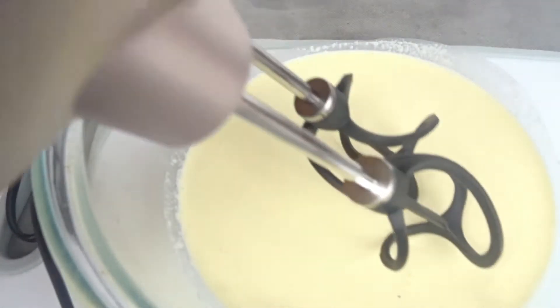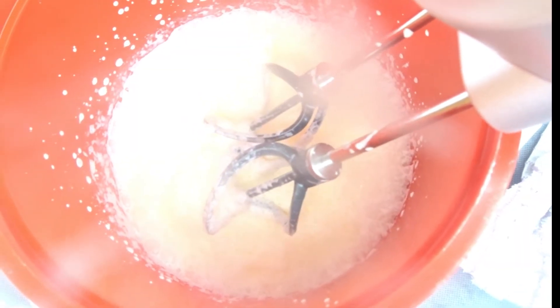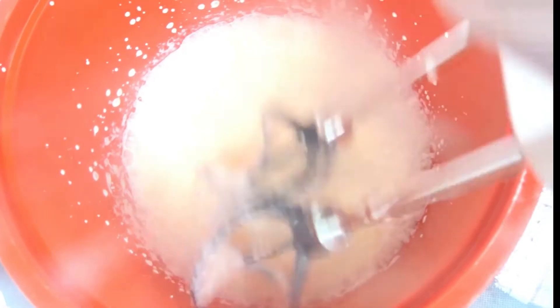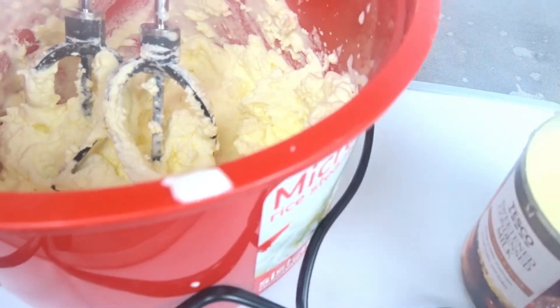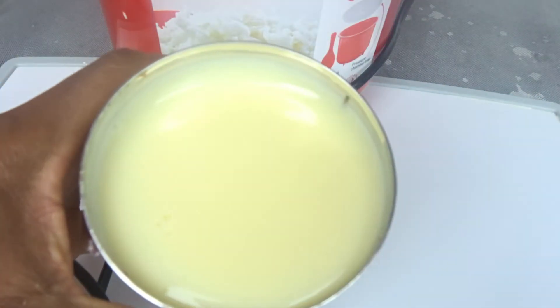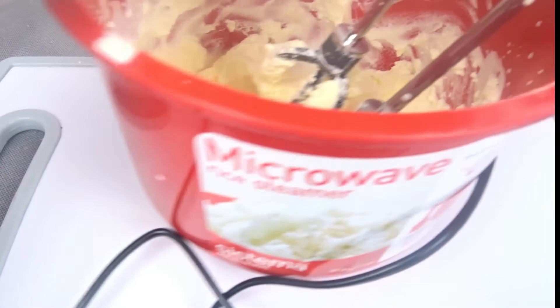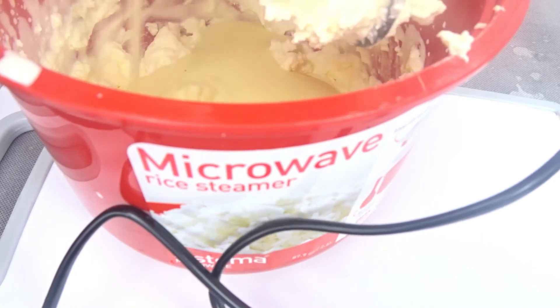I just had to do a transfer because with the other glass bowl I was using, the cream was splashing all over the place. So I did the transfer. The next step is to pour your condensed milk — it's 397 grams, okay? You're going to pour it in and use everything, so it's going to double it.